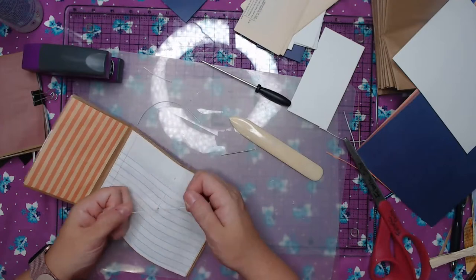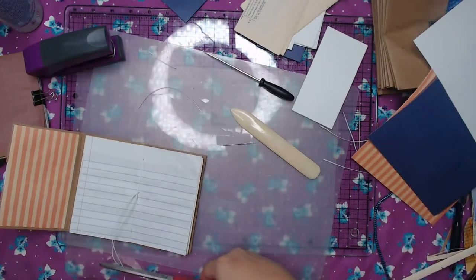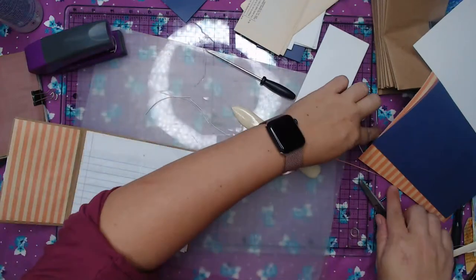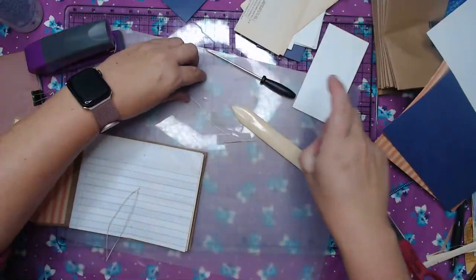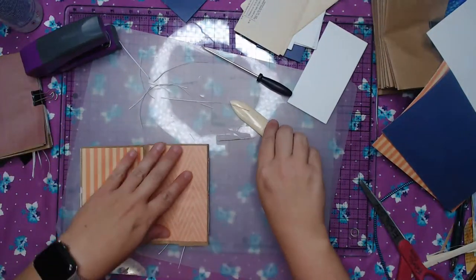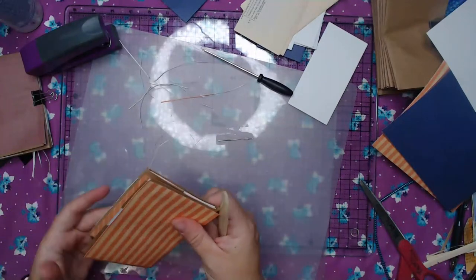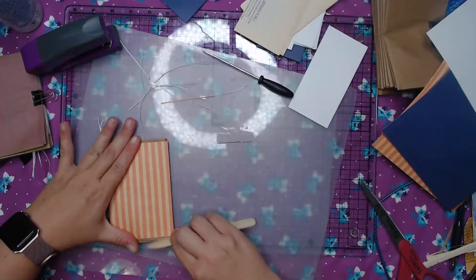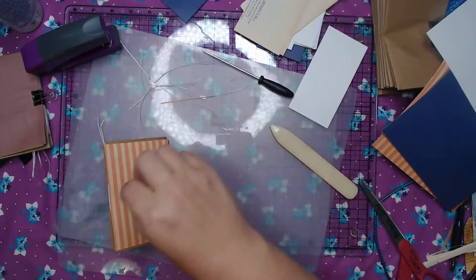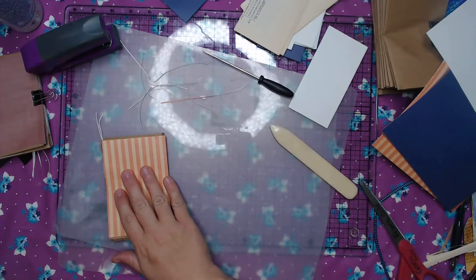The next thing I'm going to do is get out my corner rounder. This would be a fun craft to do with your girlfriends too — this would be a great girls' night in project. Grab your favorite drink — wine, pop, whatever that is — and make these cute little journals. They could be little thankful journals, memory journals, fall memories. You could put your girls' weekend in it. You could do a lot of different things — mini vacations. Those are all great ideas.